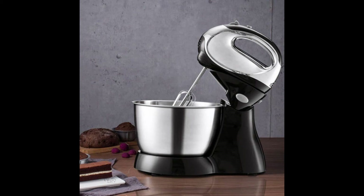200W 5-Speed Stand Mixer with Dough Hooks and Beaters. The mixer is a great helper for making cakes, bread, biscuits, pastries, muffins and more.